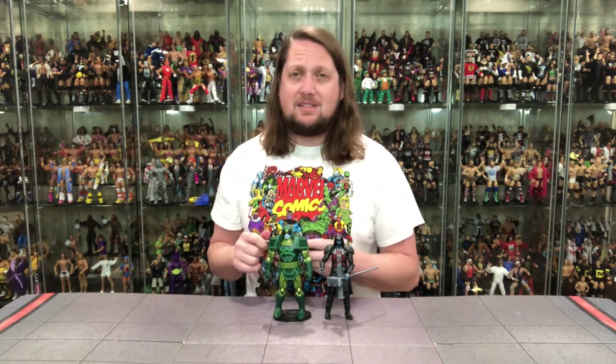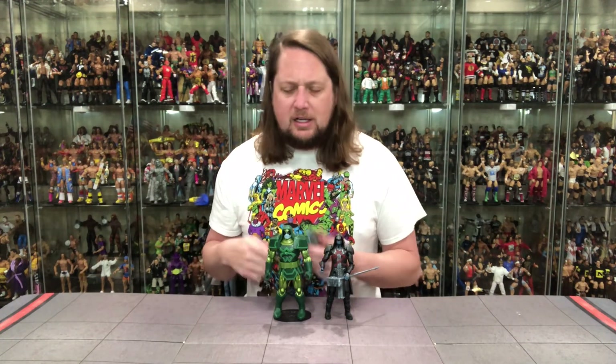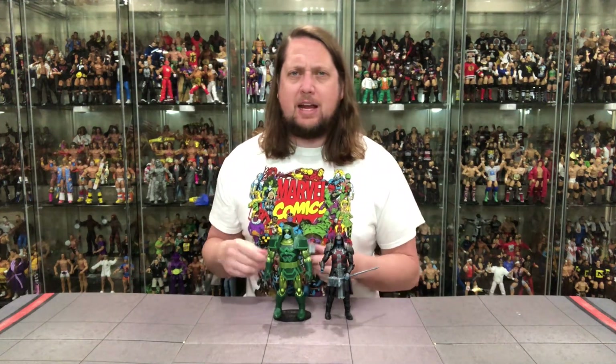As we always say, Mattel, Hasbro, NECA — whoever it may be — if there's money to be made and somebody missed out on something, they'll eventually re-release it, because these companies aren't non-profits. That's what we're seeing here with Ronan — we've seen it with Blob, we've seen it with Strife. Makes long-time collectors a little angry, but for people who missed out on the first one it makes them happy. Happy to have Ronan, just not a life-changer — not sure it'll be a top-10 figure of the year.